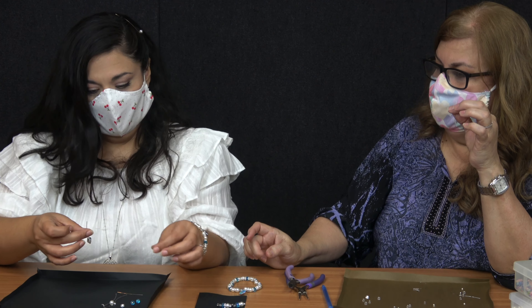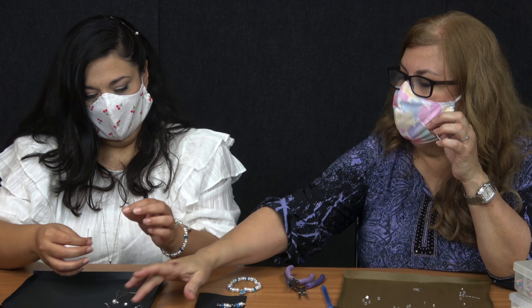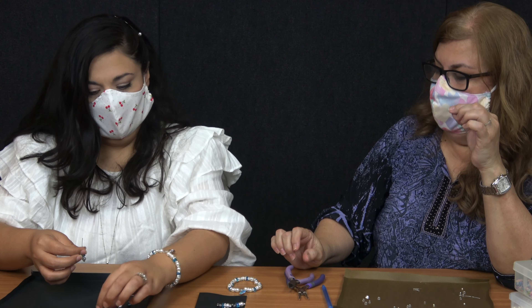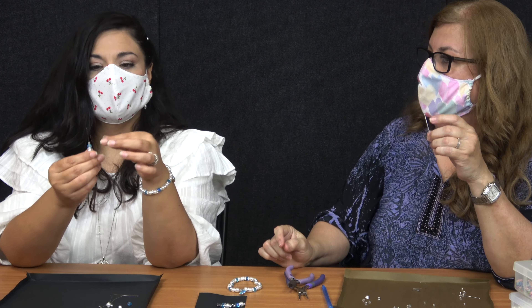Then you put your blue bead. And then you put the little crystal bead in there — the last one. So see how it's pretty long.